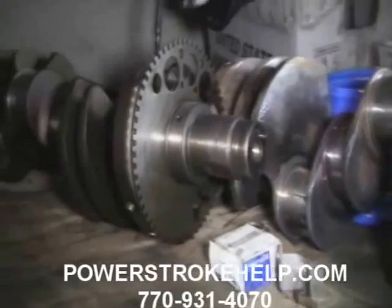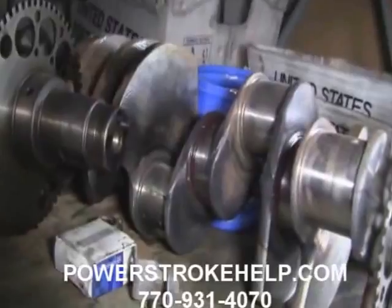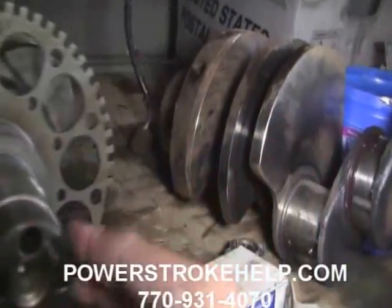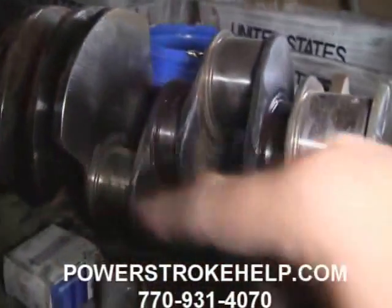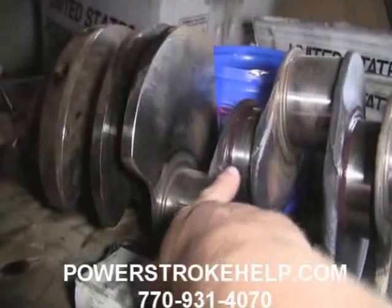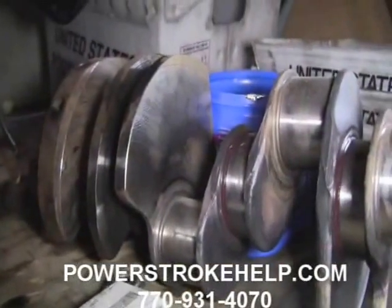Over here in my pile are a couple of 6.4 crankshafts that are unusable. They're actually in pretty good shape — not beat up in the journals — but because of all the power people are running through this engine, it actually bends the crankshaft. If you support it on the front and rear bearings and spin it, you'll actually see 5, 10, 12, 15 thousandths of runout in the middle of the shaft from it being bent.